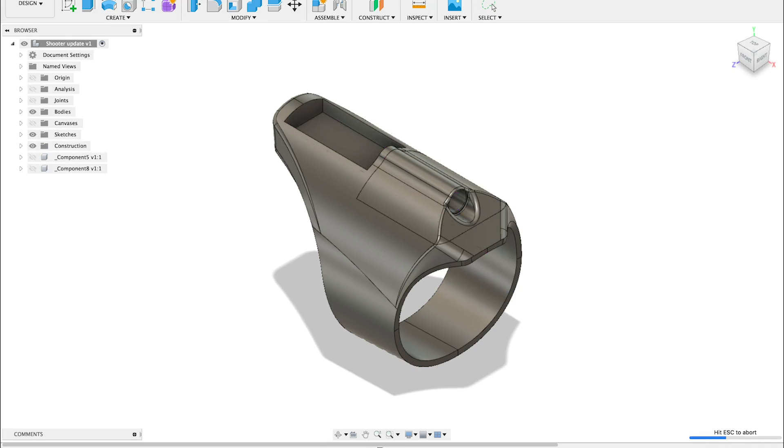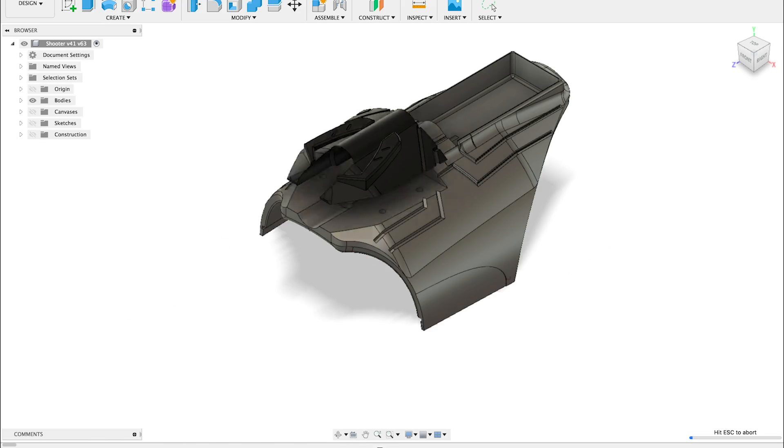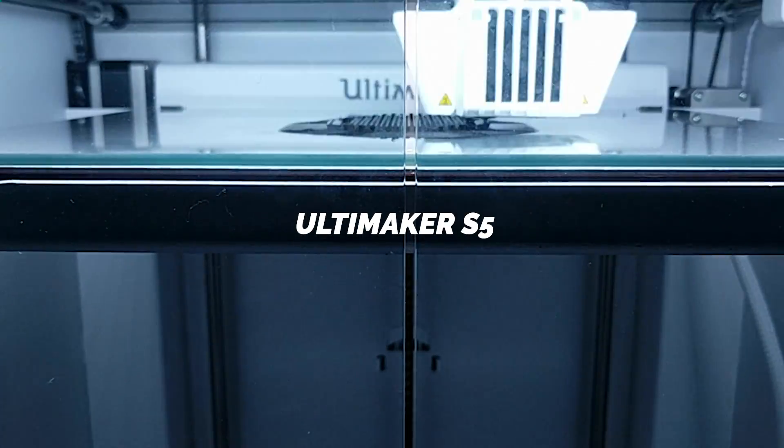How do we make it? We started off the 3D modeling work in Autodesk Fusion 360. After prototyping and testing — this took a while — after many different prototypes, we sent the final version to our brand new 3D printer, the Ultimaker S5.